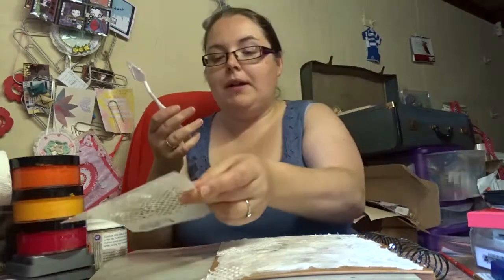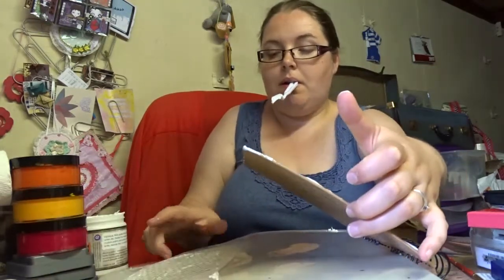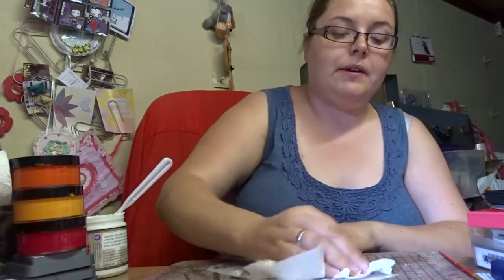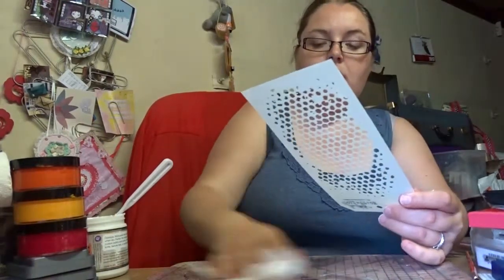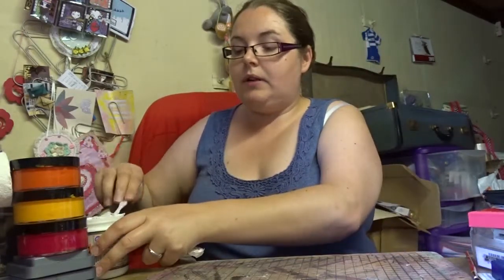Remember that this stuff is permanent when dry, so you're going to want to clean up. I don't have a sink in my crafting area so I just go ahead with the baby wipe for now. Be careful if some of your stencils have delicate pieces in them that you're not going to wreck them. Later on I'll just use some hot water and a bit of washing up liquid to get the rest off, because we don't want to wreck those stencils.